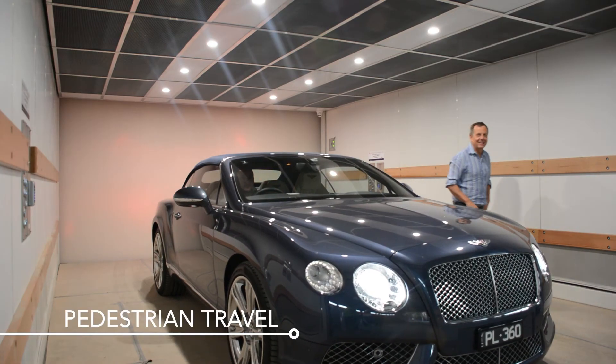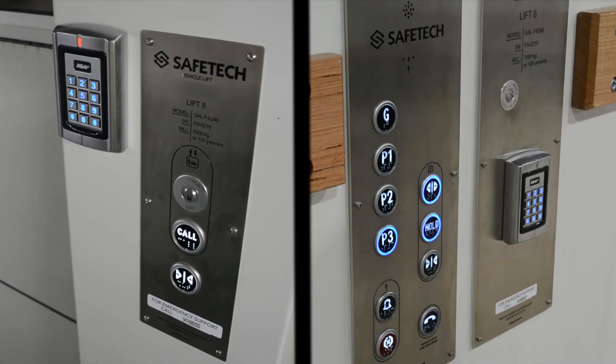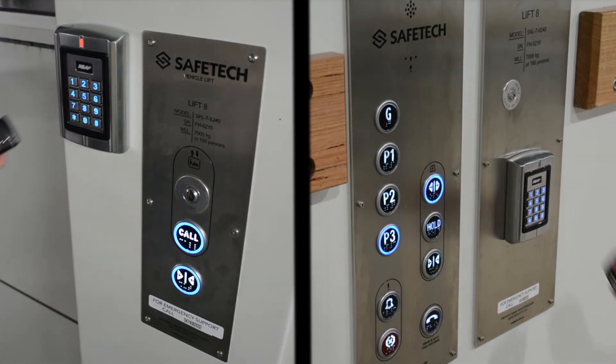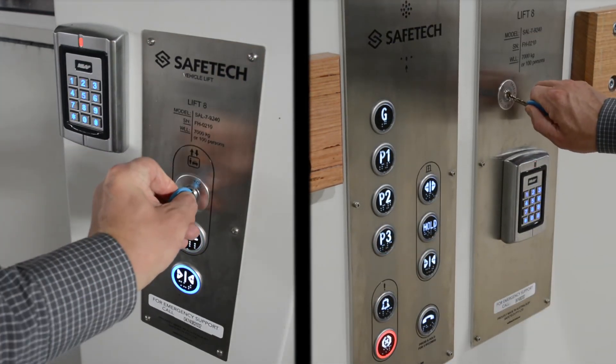Pedestrian travel is also available. Both the ground floor landing and lift control panels require security credentials. Use your keypad pin number, the remote's inbuilt RFID tag, or the manual control key to enable the panel buttons.